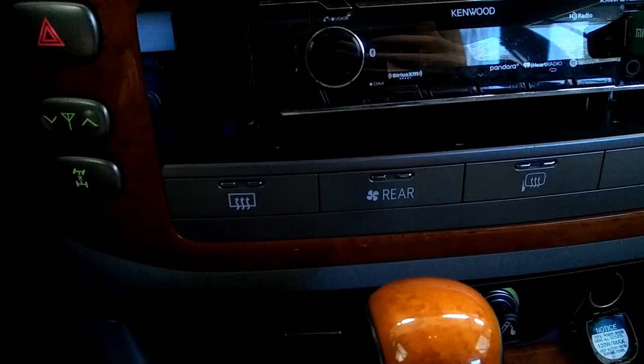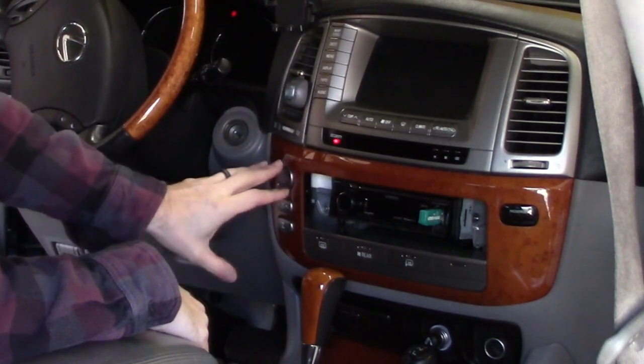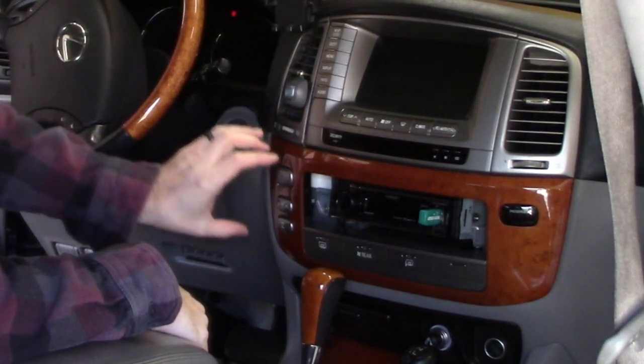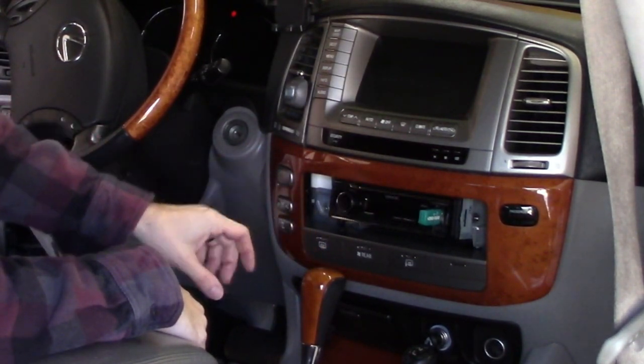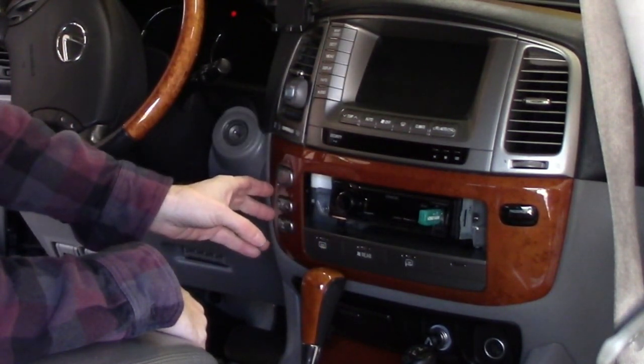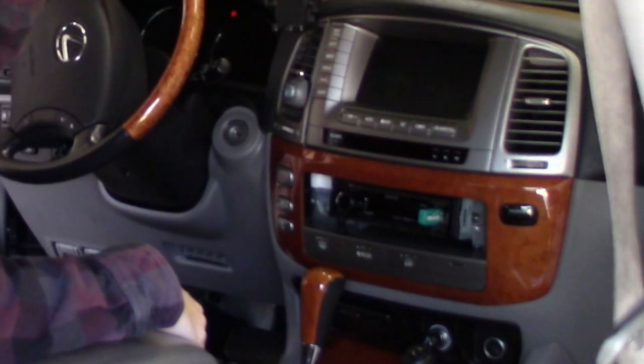It has never worked since the day I've owned the vehicle. I tried to fix these lights the same way I'm about to fix these, and that failed miserably, and I had to replace this whole little panel right here. But that video will be somewhere linked in there.